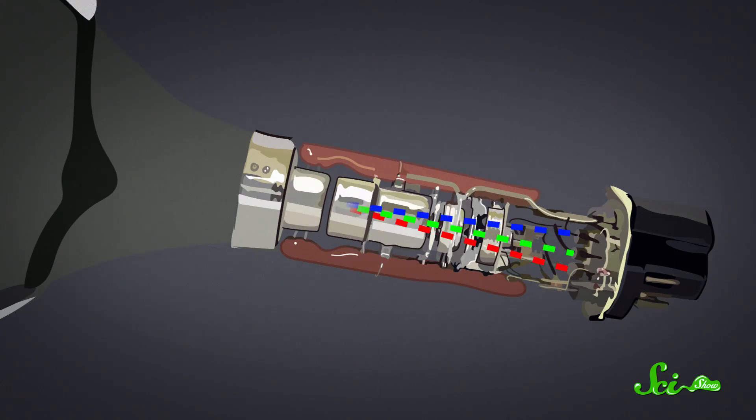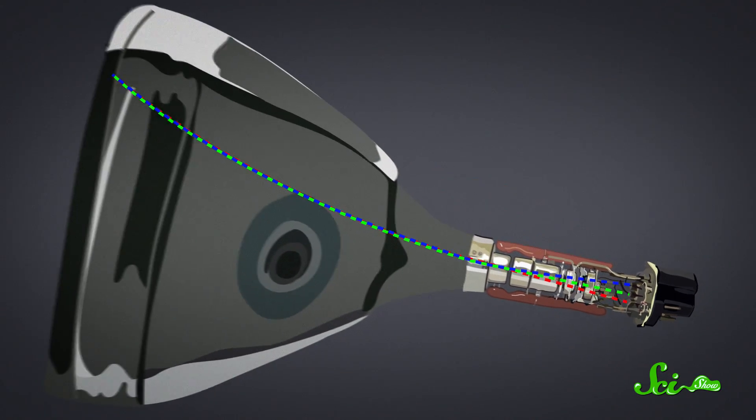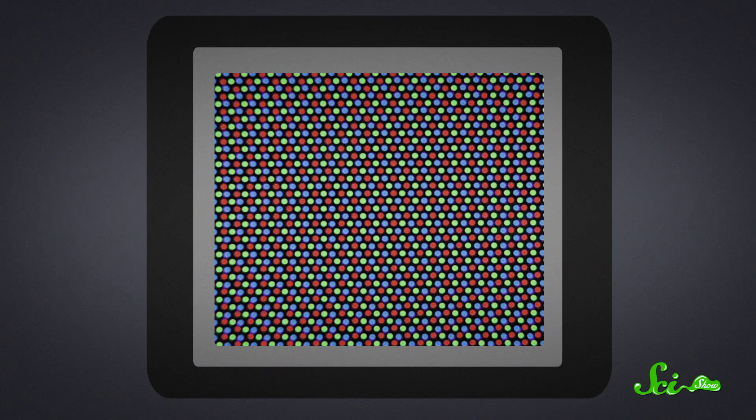That's because they work by firing beams of electrons extremely precisely at millions of tiny phosphorescent dots on a glass screen. Hit a green dot with electrons and it makes a green light. Hit a red one, red light. Hit a blue one, blue light. When you think about it, it's pretty remarkable that we figured out how to use this system to make color TV for 50 years.